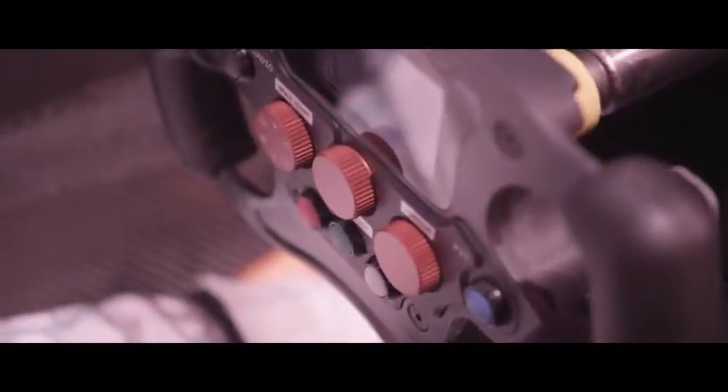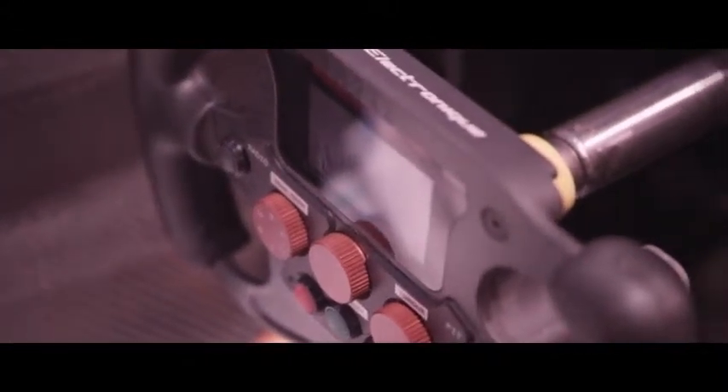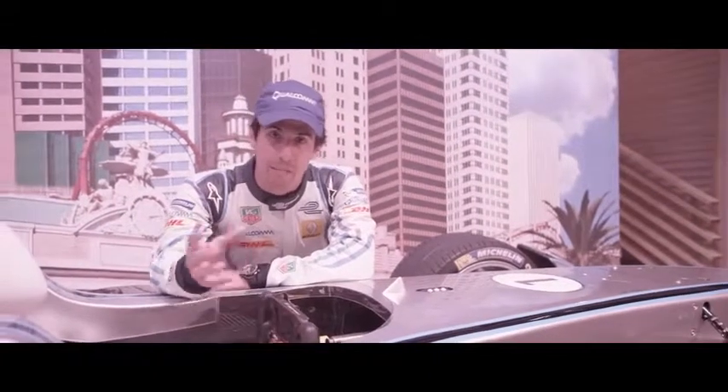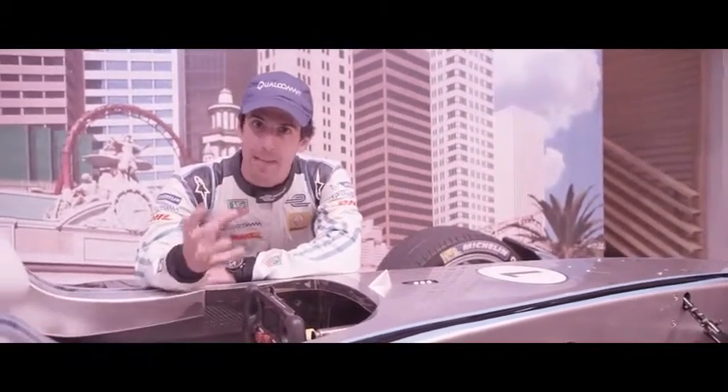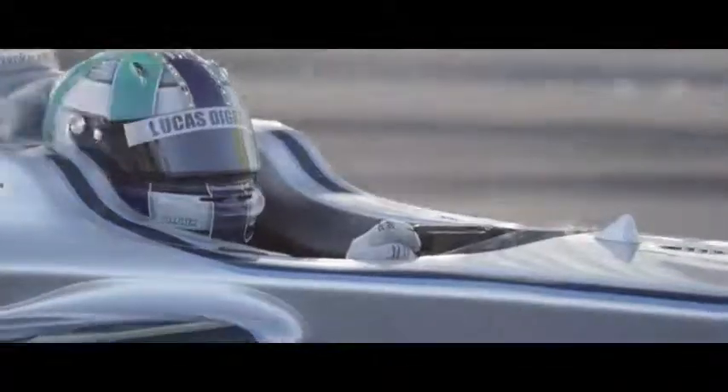And here you have the steering wheel, which has quite different aspects from a normal steering wheel as you can see. Because it's a full electric car, on the steering you have the torque limitation — the electric motor has very high torque — you have the regen button, which is how much energy you can recover during braking, and also the power limitation.